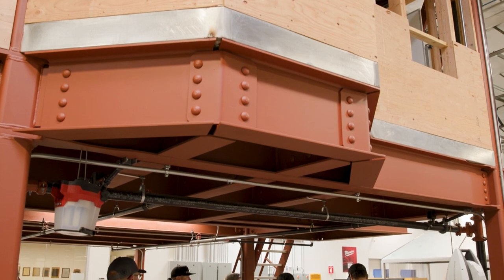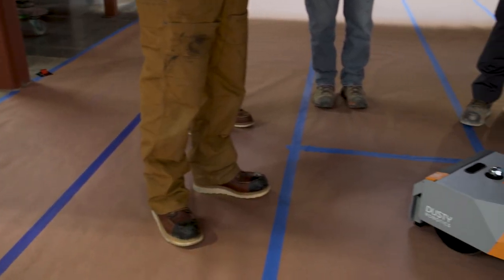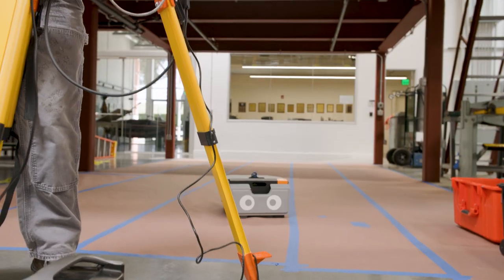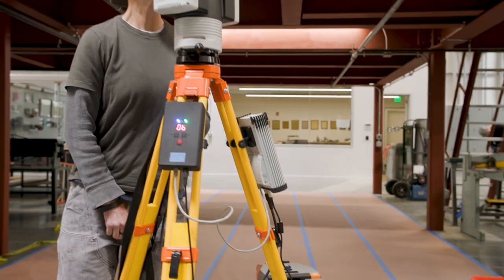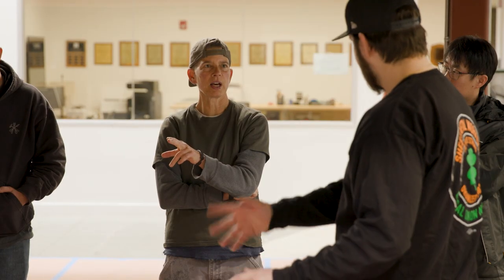We offered this class on our newsletter, the Local 104 Newsletter, and it filled up within an hour of that posting. We built a second class and that has already filled up as well. The students are all contractors from the Bay Area. We have foremen here today, we have some journeymen, there are a couple of superintendents, and they're picking up the Dusty Robotics System. The end goal will be to have some Dusty Robotics certified operators to run the system on their own and also spread it within their company.